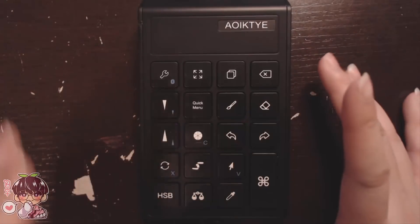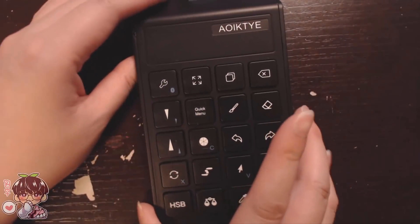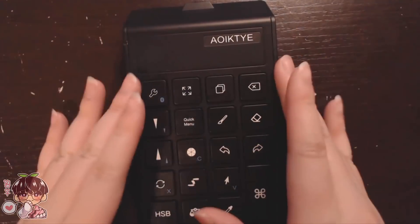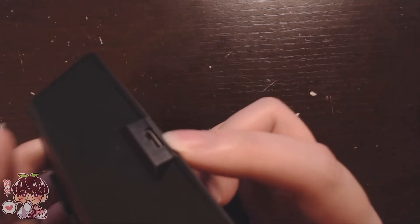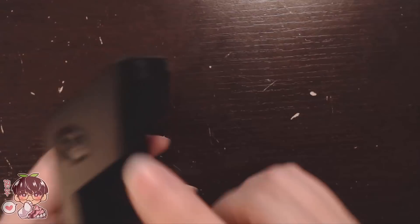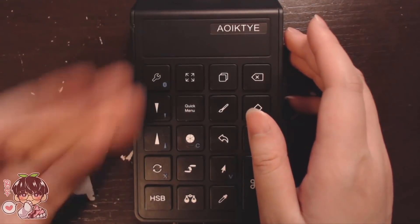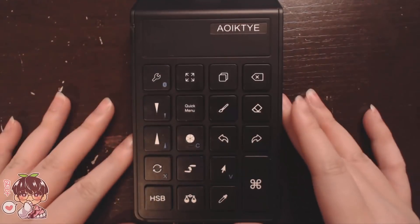Before we start, I wanted to show you guys a close-up of the actual numpad or keypad. It's fairly thin, actually super light, and it's a plastic material — but it does feel sturdy. It comes with a cord to charge it; it takes two hours to charge 100%. It has an on/off button, and when it flashes blue it's in pairing mode to connect to your iPad.